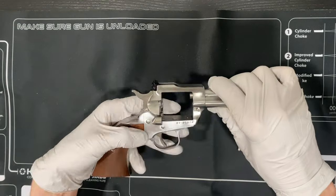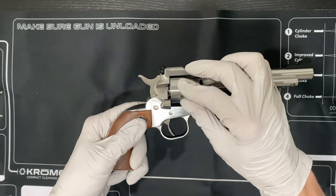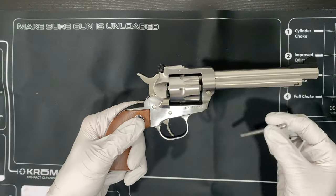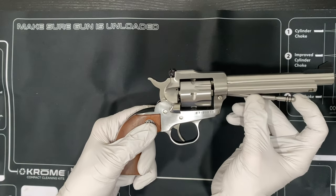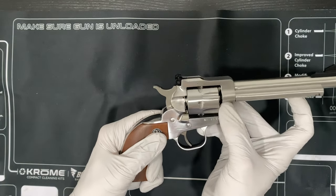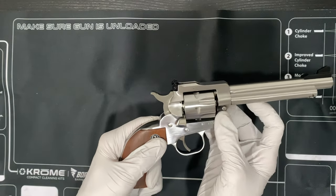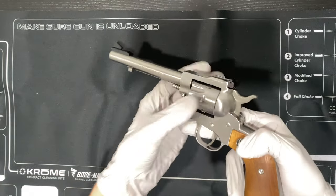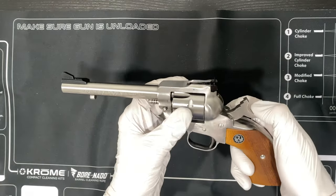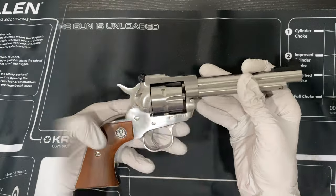Now, to put it back in — it's going to be the same way. Put the cylinder back in, grab that base pin, play with that latch a little, and slide it right in. Make sure it's all locked — good to go.